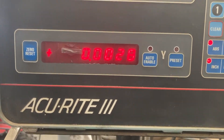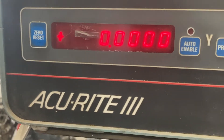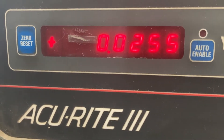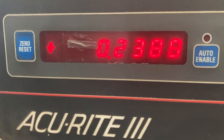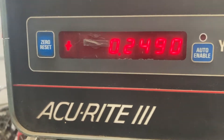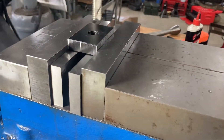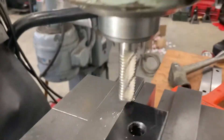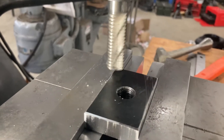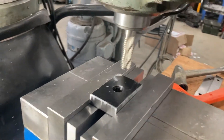The tape is about 5 thousandths thick, so we'll set zeros. I'm going to move in on the Y — 6 thousandths, so we know we're just past the tape and onto the part — then I'll move 249 thousandths, because we wanted 250 thousandths. I'll lock the table on the Y. Now we'll touch off the top of it just until it starts to scratch, and we'll go down 180 thousandths.